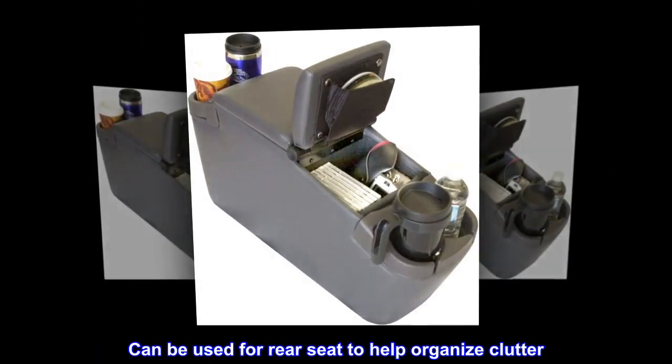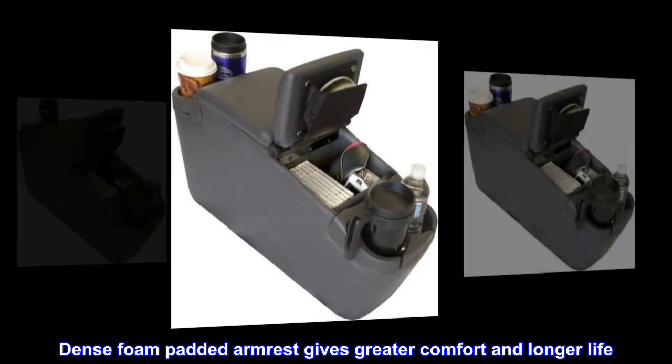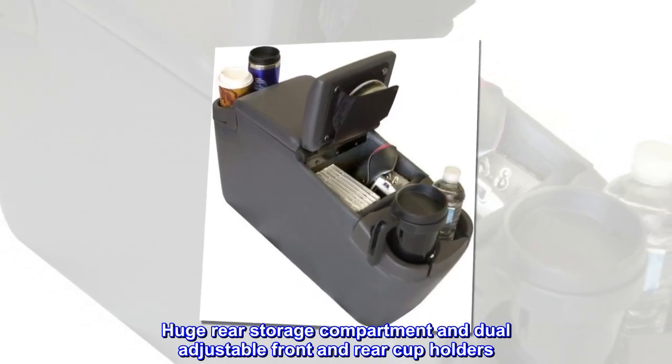Can be used for the rear seat to help organize clutter. Dense foam padded armrest gives greater comfort and longer life. Huge rear storage compartment and dual-adjustable front and rear cup holders.